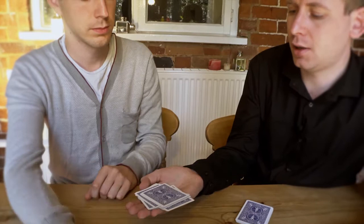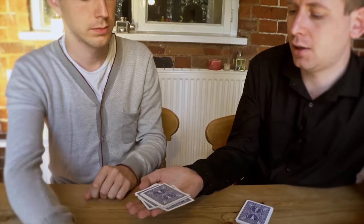You're happy with that one? That's great. And finally you can shuffle those cards for me. Mix them up however you like, give them a good shuffle. Good work. And we can place them here.